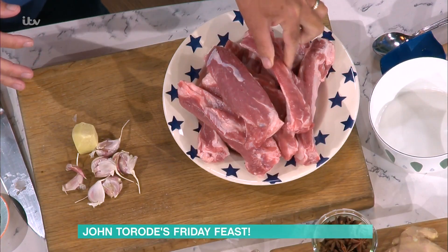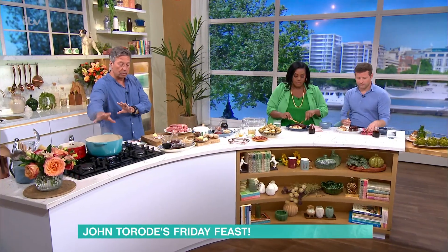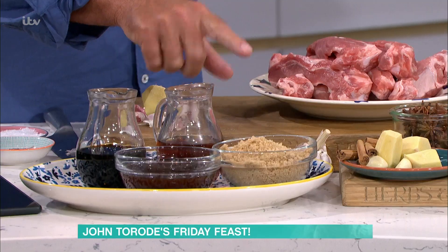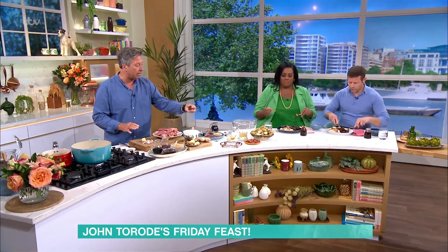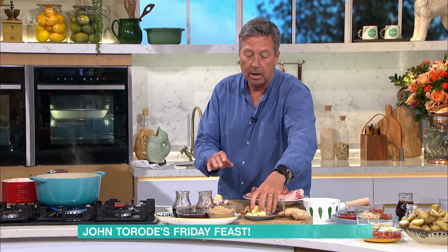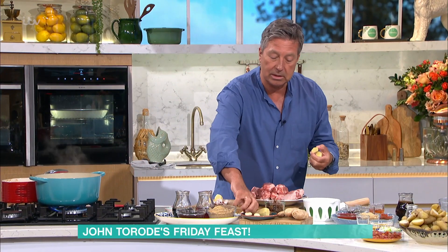Buy pork ribs with a little bit of meat on them — just ask your butchers — rather than just the rack of ribs. And if you do a rack of ribs, cut them into groups of four or five. I have got a mixture of some water, some soy sauce, some oyster sauce, some sherry and some brown sugar. A little bit of ginger, some garlic, some star anise — if you don't have star anise, don't worry about it — and a couple of sticks of cinnamon. All the recipes are online.